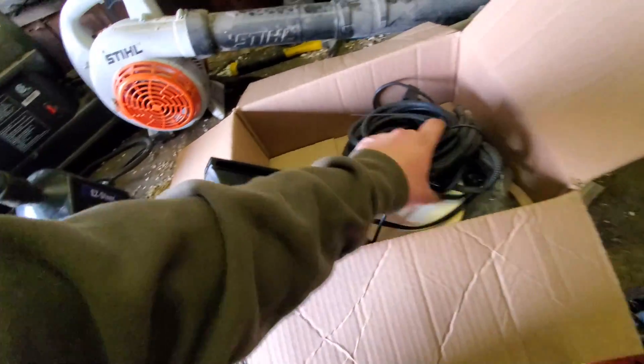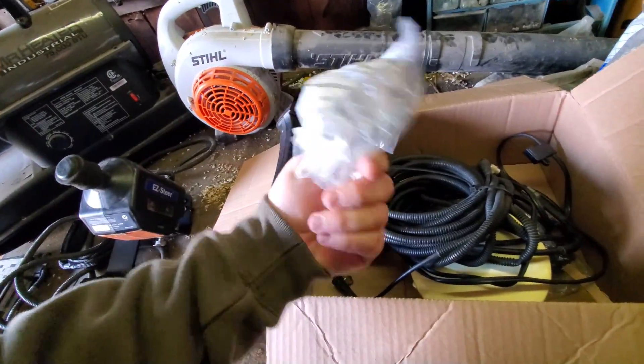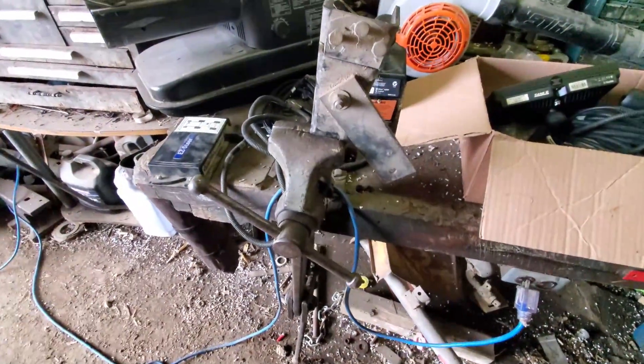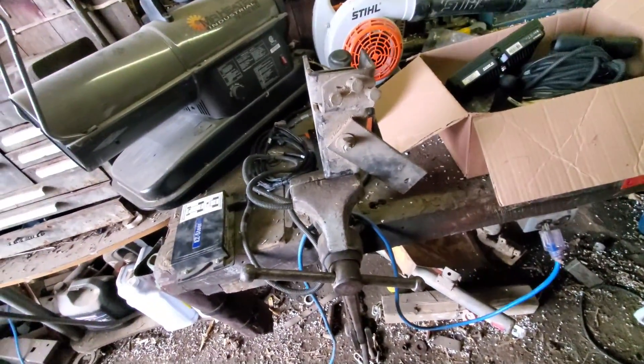First we're going to install the screen on a RAM mount. Let's check out the 4450 — there it is, been sitting since Christmas. After about 10 or 15 minutes of looking, I found this monitor bracket that came out of the 4040 we used to have before it got totaled on the highway. We used to plant corn with that tractor, and my dad had this bracket bolted in it.